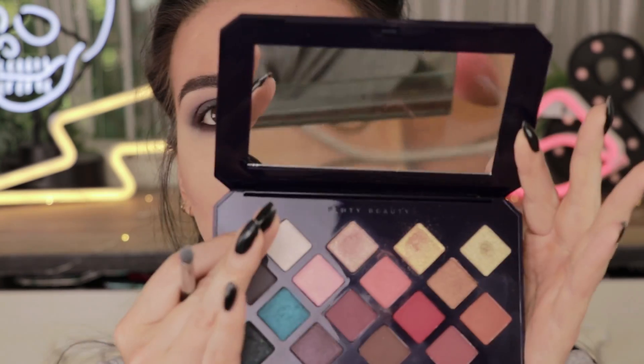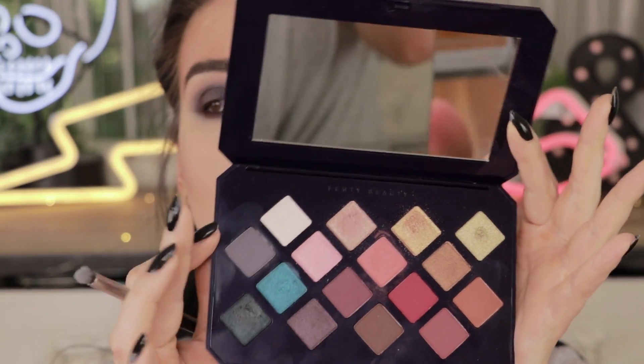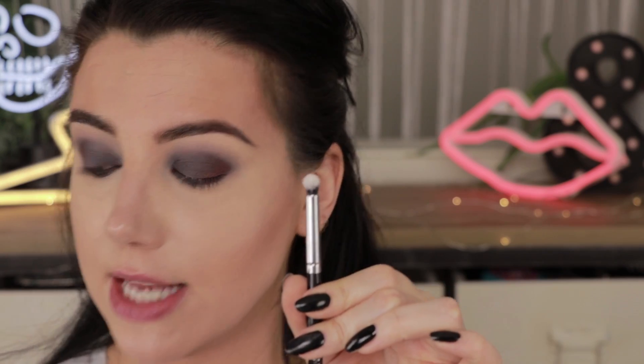Now that we are good and smoky, I want to brighten up the inner corner a little bit — but I want to make it more interesting than just your typical champagne color. So I'm going to use the shade Moroccan Ice, which has a very strong pink shift to it that you wouldn't expect. I'm putting that on a Morphe 18 pencil brush and dampening it with a little bit of Mac Fix Plus — this is the coconut one.